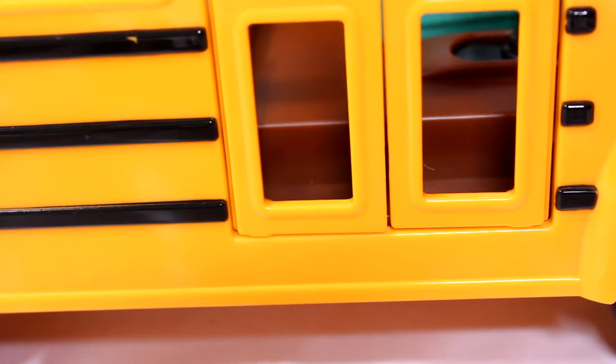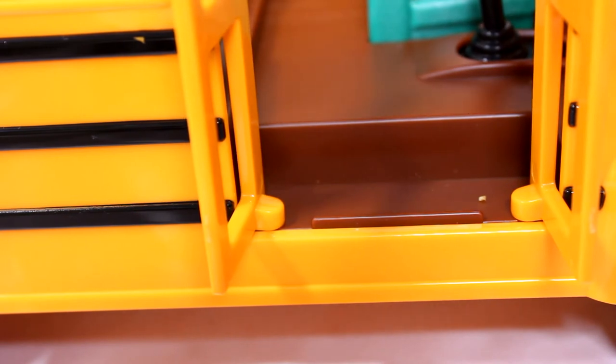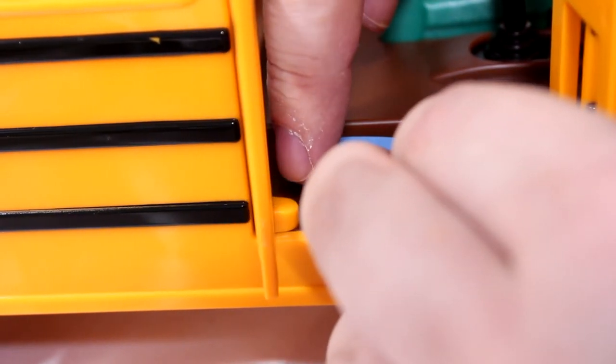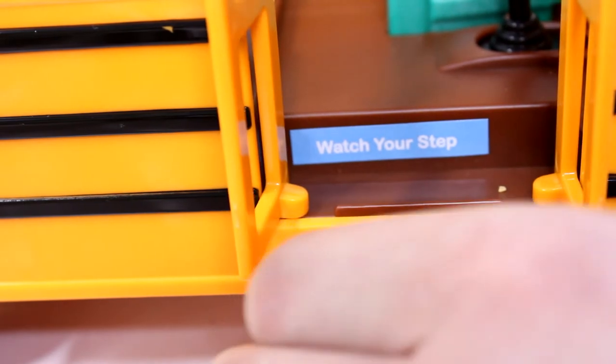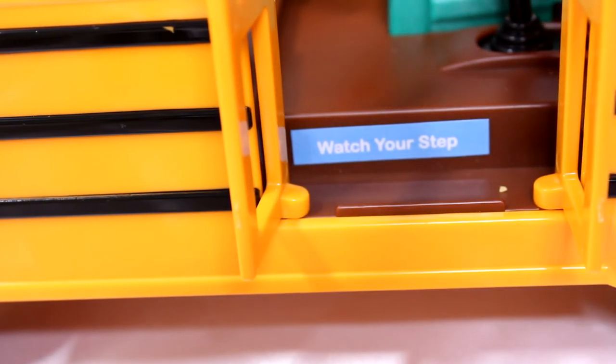For this next sticker we need to open up the doors. It's going to go there on the steps and say 'Watch Your Step' so that nobody will trip. This one will be a little bit trickier to get in. We'll get it straight — yeah, that looks pretty good. Not perfectly straight but close enough. Watch your step — get on the bus. We'll close the doors now.